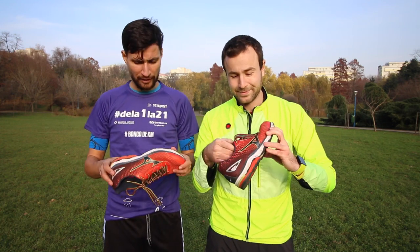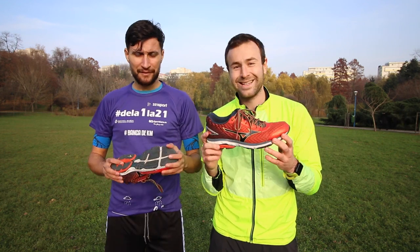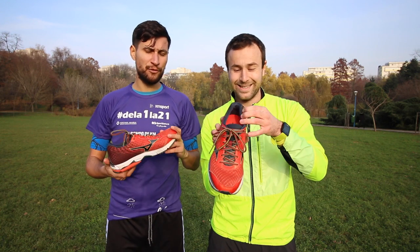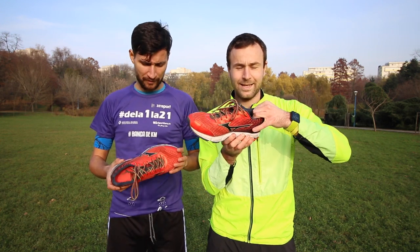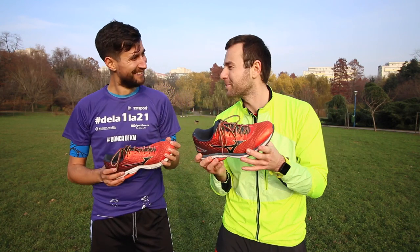Cesar, how did you feel while wearing this shoe? This was my sixth shoe and my first Mizuno. You should consider that I have soft ankles — I play handball, which is why I've always had problems with my ankles.